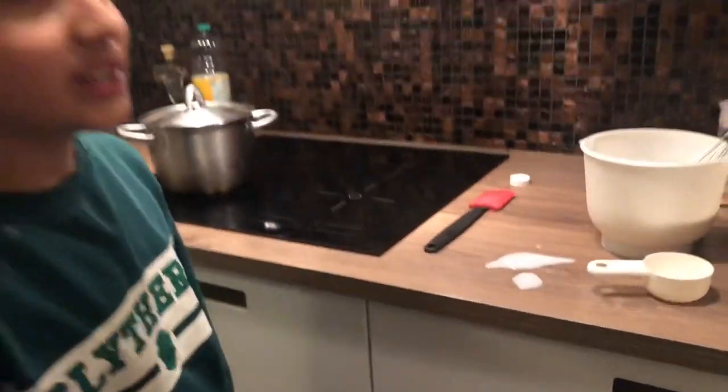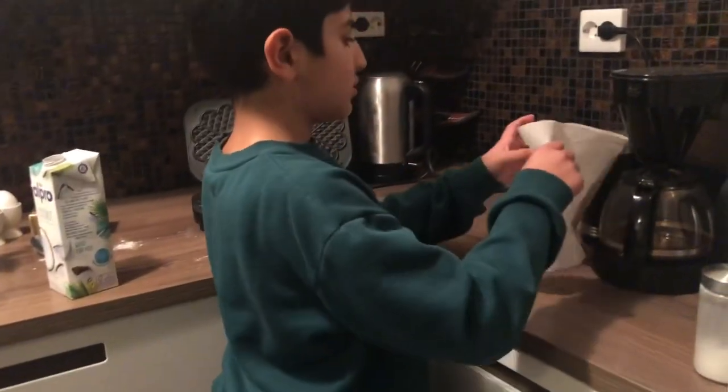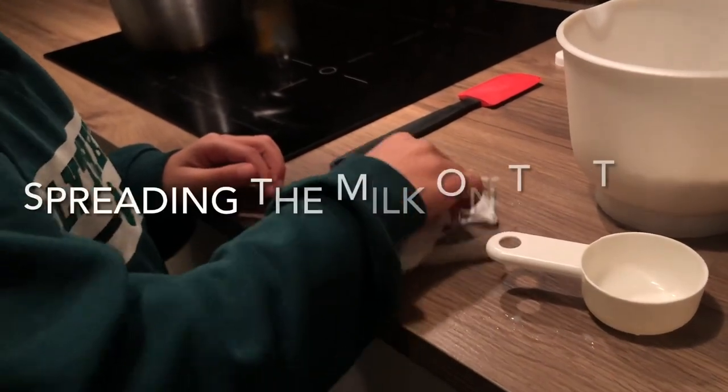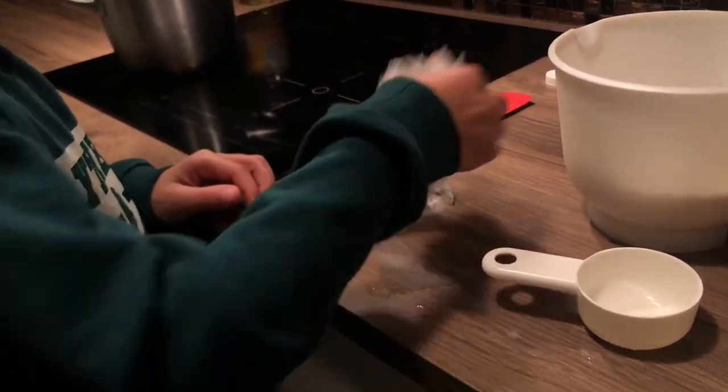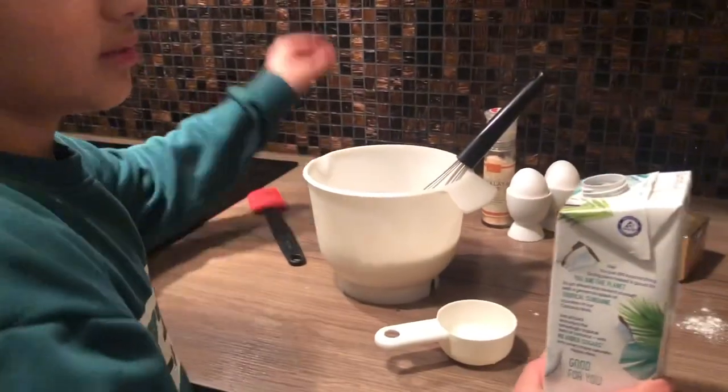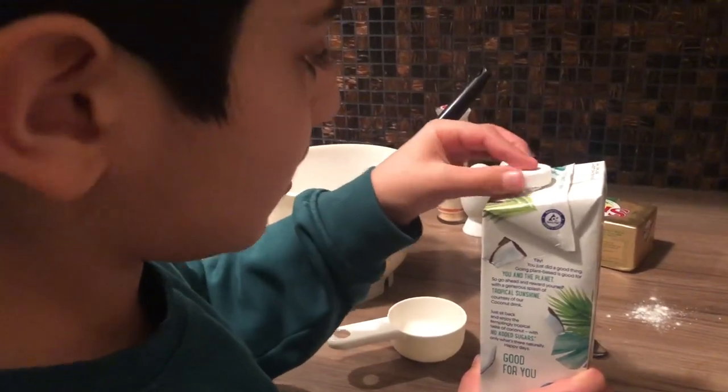Now we need to clean up the mess that we have made. I have to put things away. When the light is green it means the waffle maker is ready.